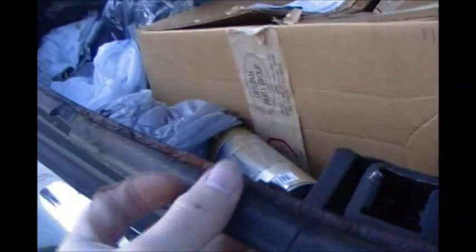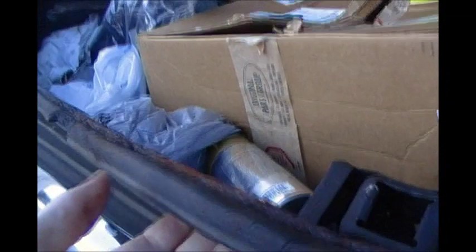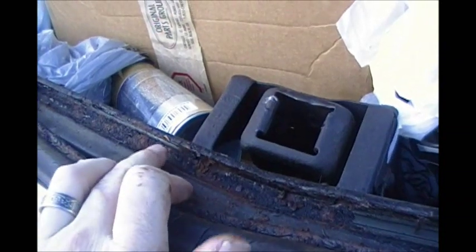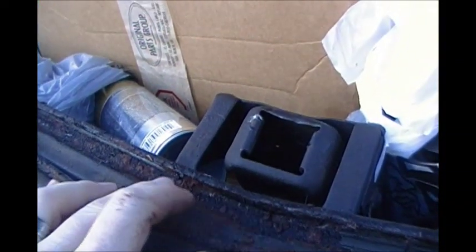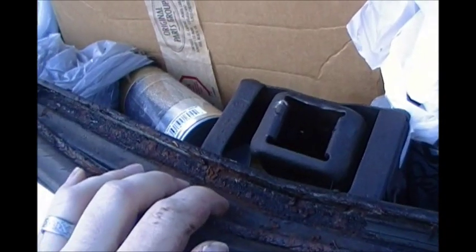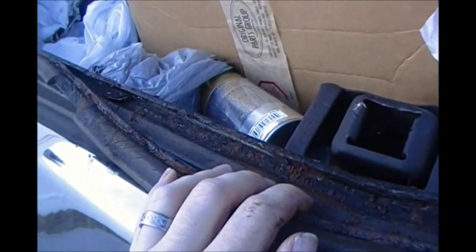I'm pulling the weather stripping off around the trunk. It's simple — once you get it to come out of the track a little bit, you can walk it around and it'll come out. As you can see, I do have some gunk and a little bit of surface rust to contend with, so I'll clean that up before putting the new weather stripping in.